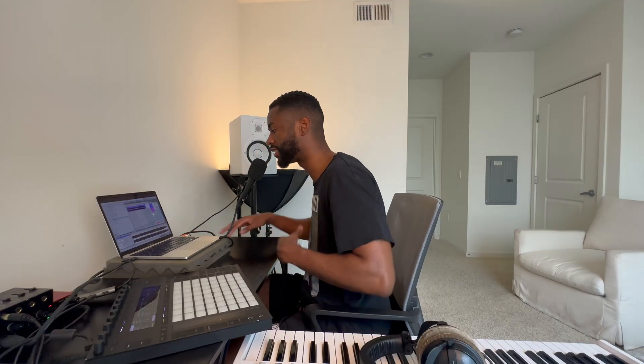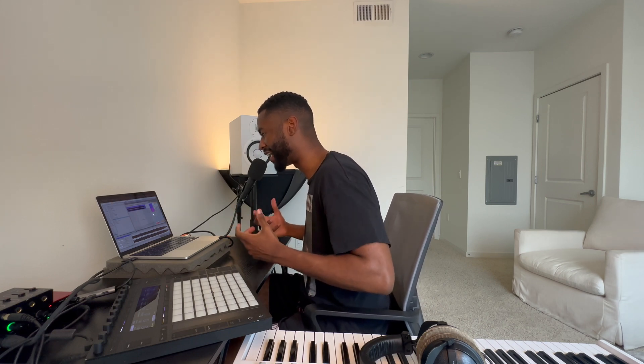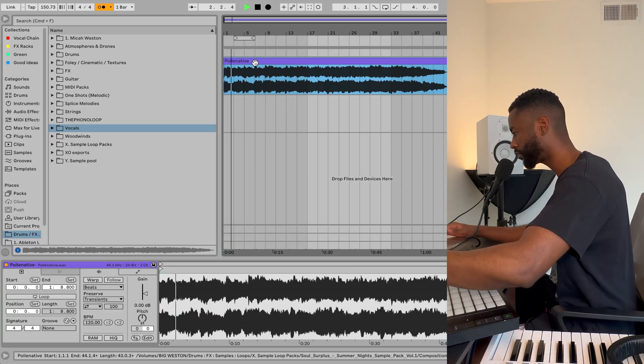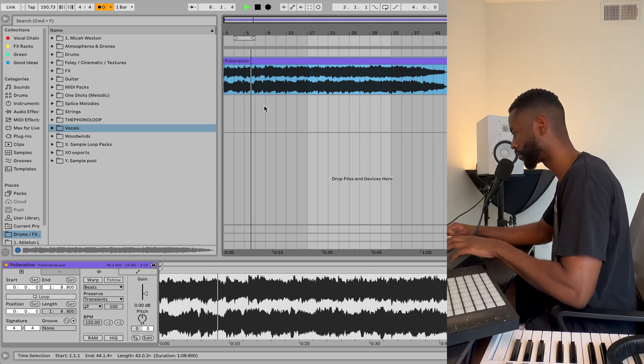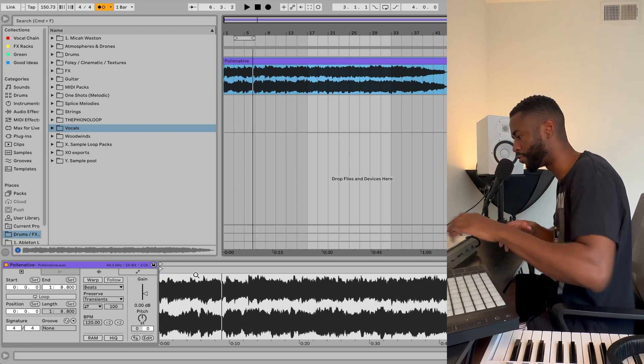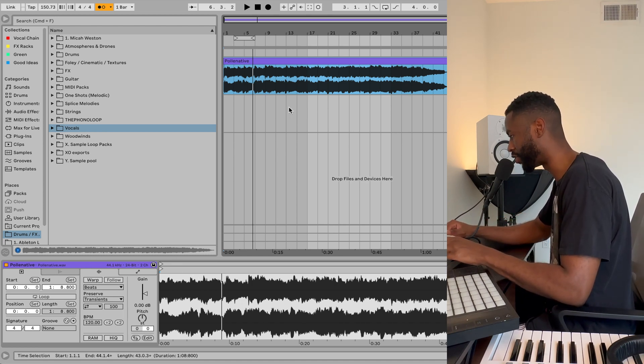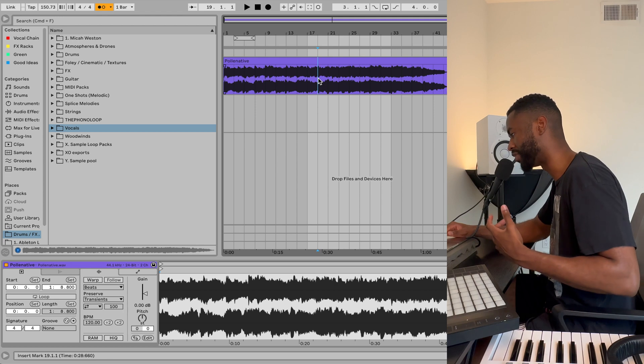Here's my sample right here. You're going to notice that in the beginning of the sample, the metronome sounds and feels like it's already locked in. But about halfway through the sample, we're going to start to hear and feel that the sample is not perfectly locked in with the metronome. You can hear and feel that even without this sample being warped — as you can see, the warp button is not turned on. Playing the sample from here, you can hear and feel that the sample is not in perfect time.